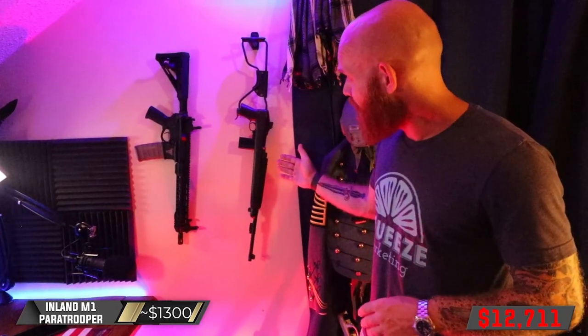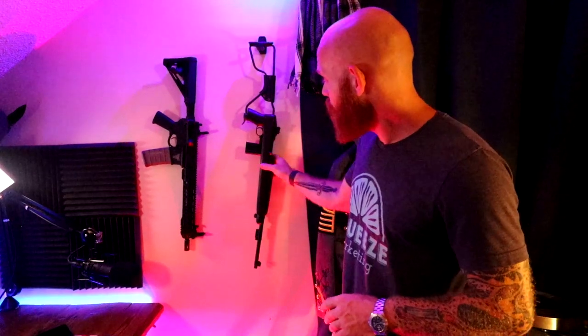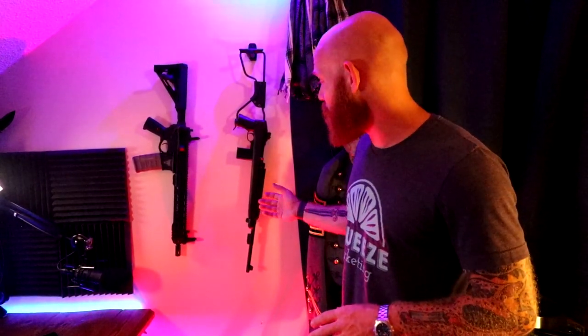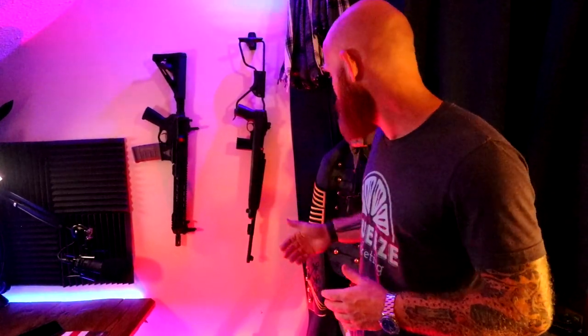The rifle next to it is an Inland M1 paratrooper carbine. This rifle was carried by airborne infantry officers in World War II. It shoots a .30 caliber round and was a gift from my grandfather. It's special because it has history behind it and it represents the job that I did in the Army — the rifle that officers in World War II carried. Pretty cool.